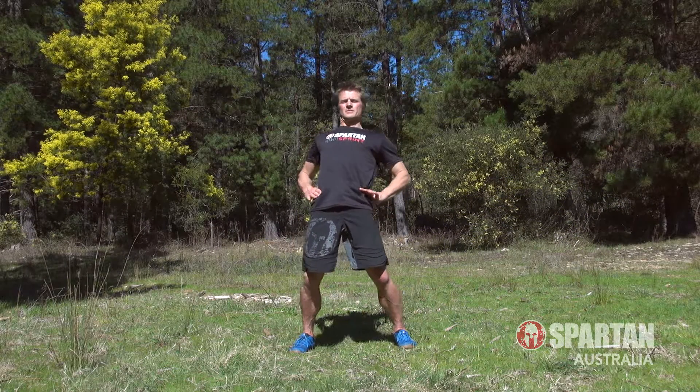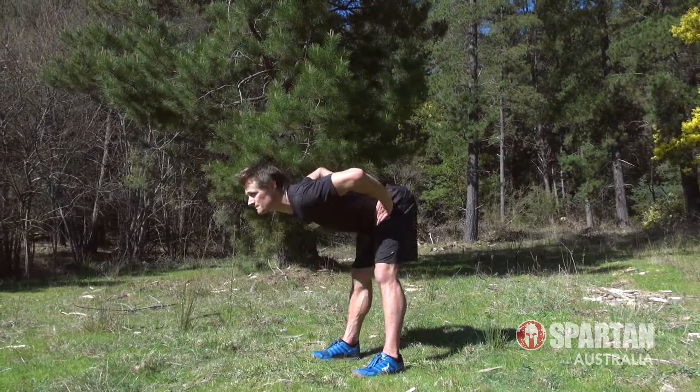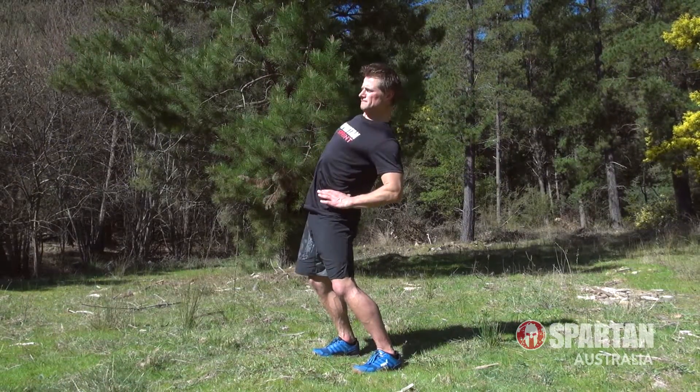First up are 10 hip circles, 5 one way and then 5 the other. Aim to keep those legs as straight as you can, pushing your hips out and around in wide circles.